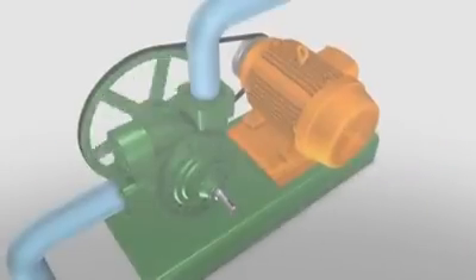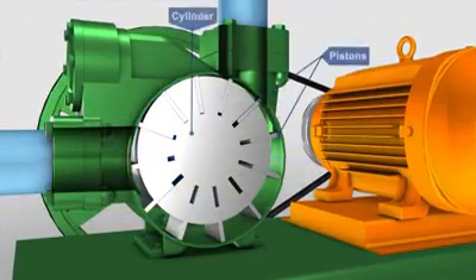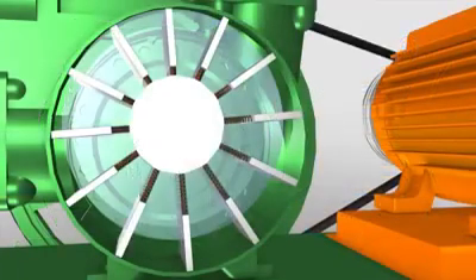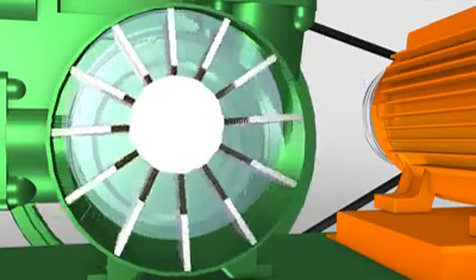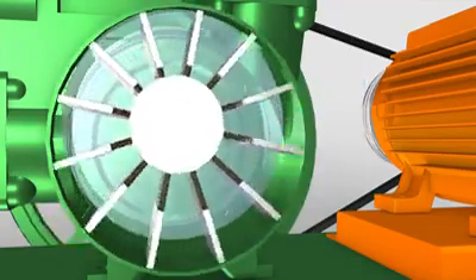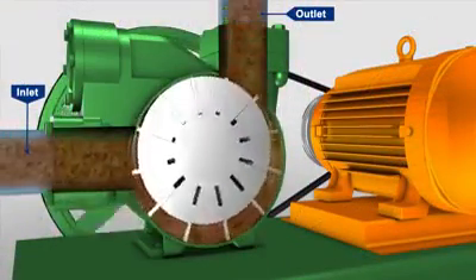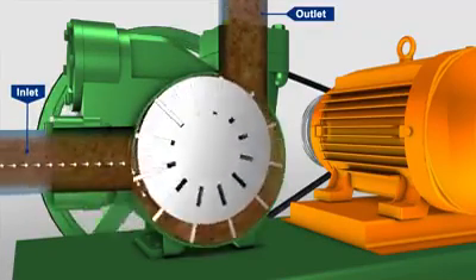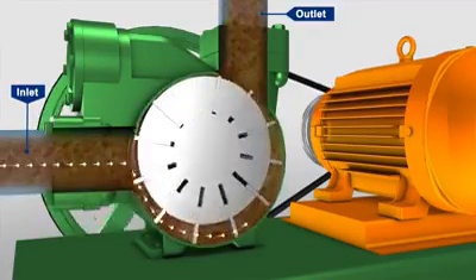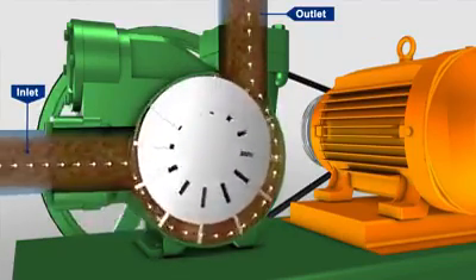Vane pumps include a rotating cylinder containing equally spaced radial pistons arranged radially around the cylinder centre line. A spring pushes the pistons against the inner surface of an encircling stationary ring mounted eccentric to the cylinder. The pistons draw in fluid during half a revolution and drive fluid out during the other half. The greater the ring eccentricity, the longer the pistons' stroke and the more fluid they transfer.